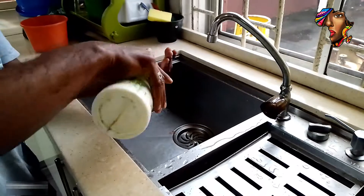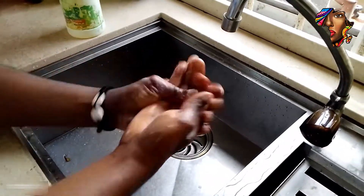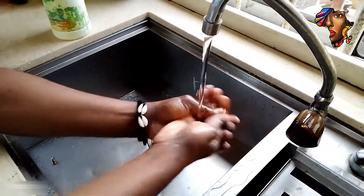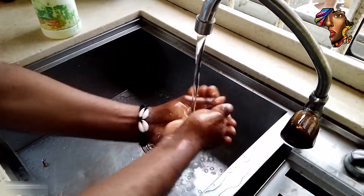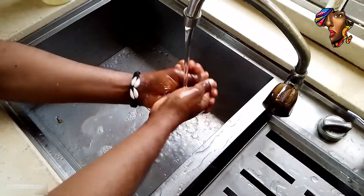Hello guys, today we'll be cooking a new recipe with noodles. Before we start, let's wash our hands. When cooking, it's a very healthy thing, so you have to wash your hands so germs don't enter into your food. You can see we're washing with a lot of water, then we're done.